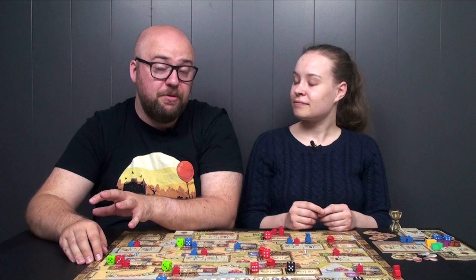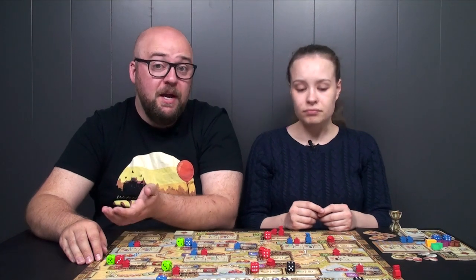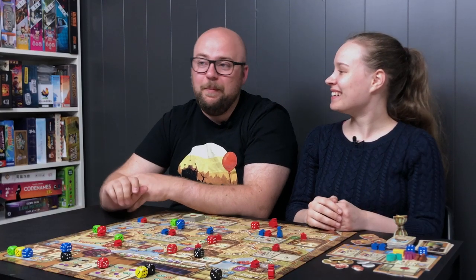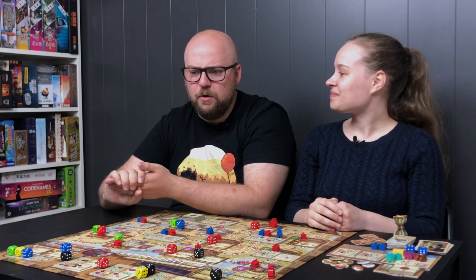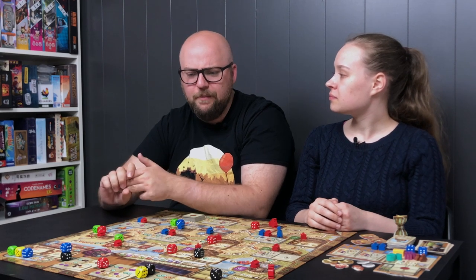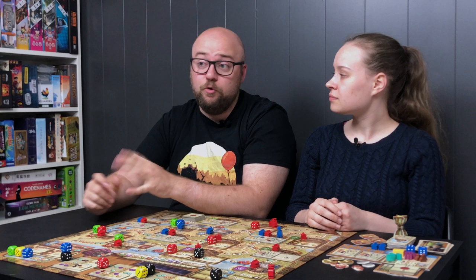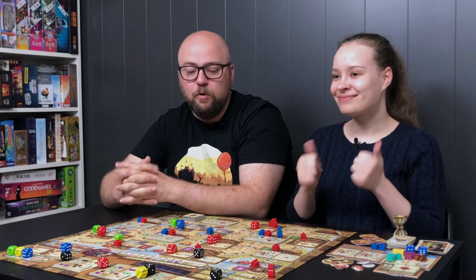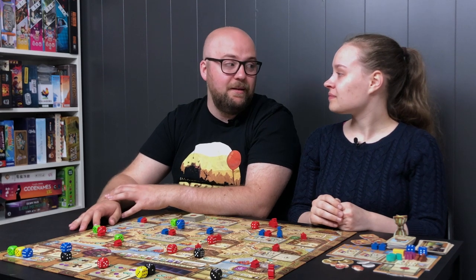We've played this with two players and three players. The box says 30 minutes per player, and that might actually be true if you play with people who don't have a lot of AP. Our three-player games took an hour 40 minutes and about two hours respectively. Our two-player game took an hour and 55 minutes — almost doubling the stated time — but I think that's more of an us problem than a game problem.